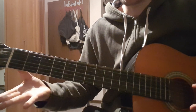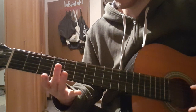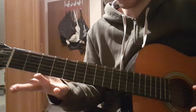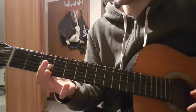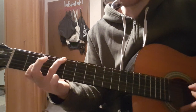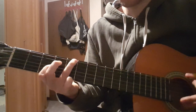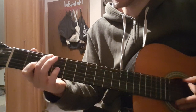Then we have the open D. From there we go to 5 on the low E string and 3 on the G string. Then down a half step, so 4 and 2. Again the open D.